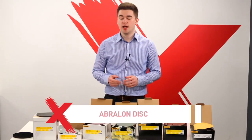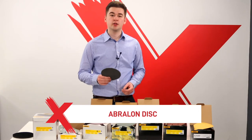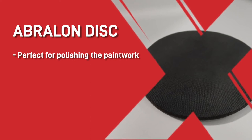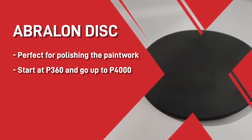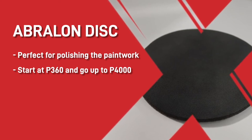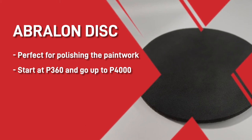Next in the Mirka range is the Abralon disc. This has a foam backing on the pad and can be used wet or dry. These are perfect for polishing the paintwork if there are any defects or small scratches. They start at P360 and go right up to P4000. When polishing, you will want to start at around P1000, then move up the grits to get the best finish.